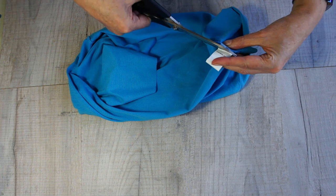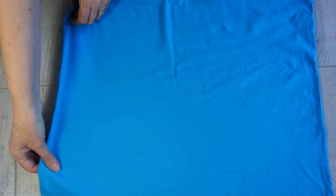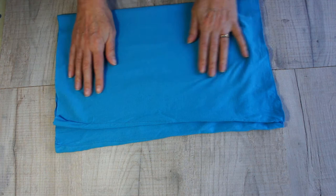Lie the tube down flat, getting rid of as many creases as you can, and then we're going to fold it ready to cut our yarn. You're going to fold one side seam over to the other, but you need to make sure you don't line them up - we need a gap between one side seam and the other, because we're only going to cut all the way through one fold.